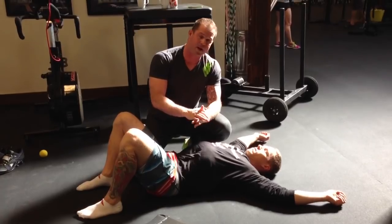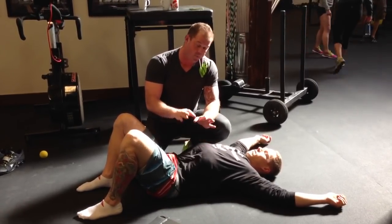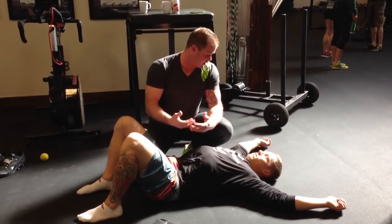My friend Jill Miller talks about this the most, and she's really nailed this in terms of treatment. So this is one of her models. We've talked about gut smashing before, but I want to show you her technique to get into the QL, which I think is fantastic.